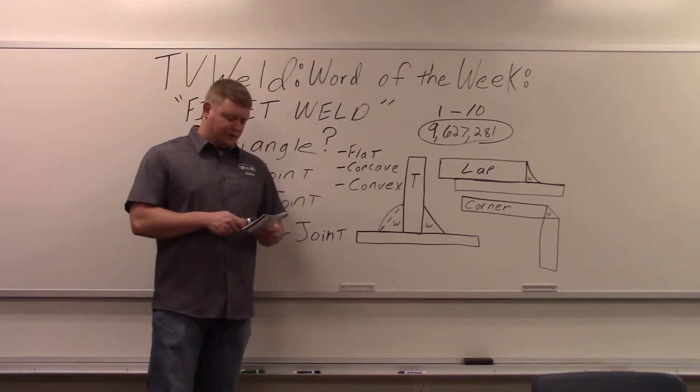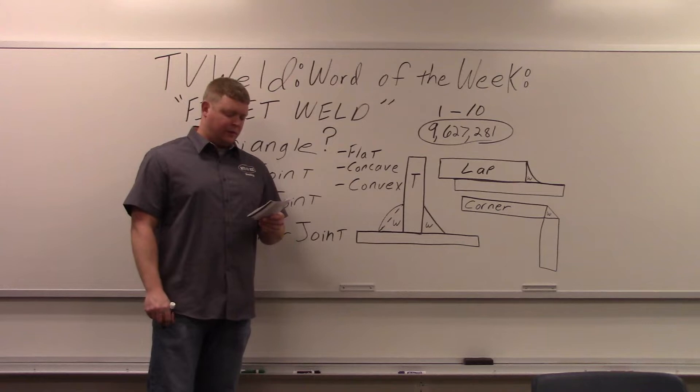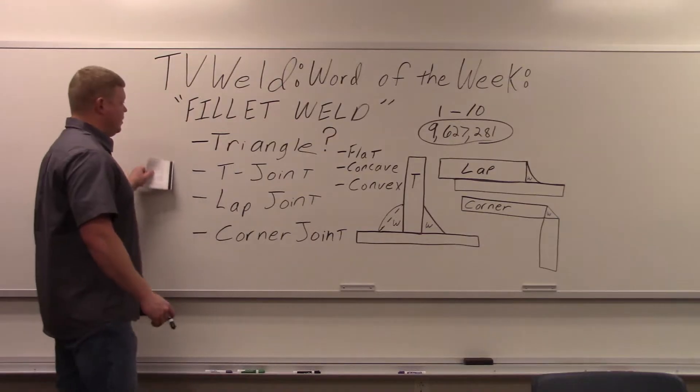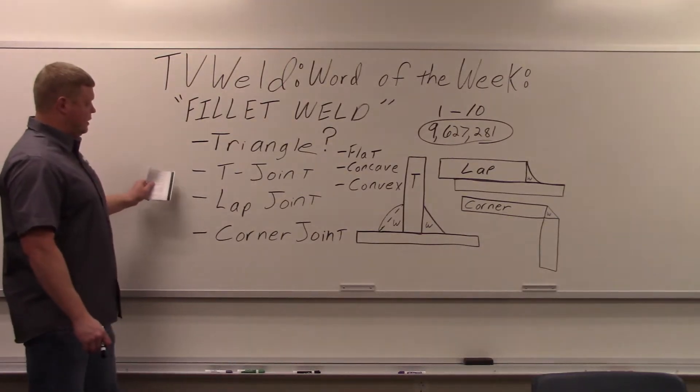Here's the actual definition: a fillet weld is a weld of approximately triangular cross section joining two surfaces approximately at right angles to each other in a lap joint, T-joint, or corner joint. To summarize: triangle, T, lap, corner.